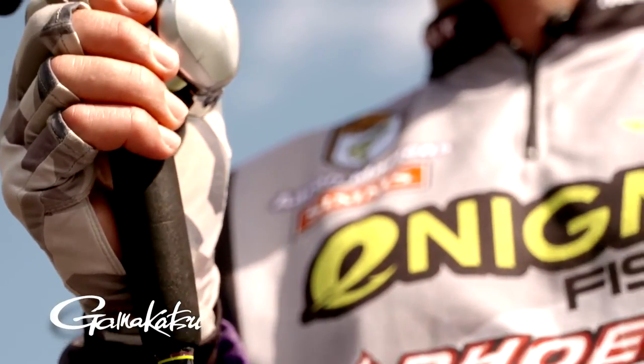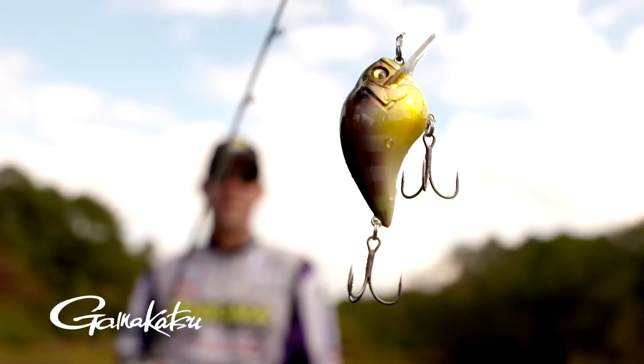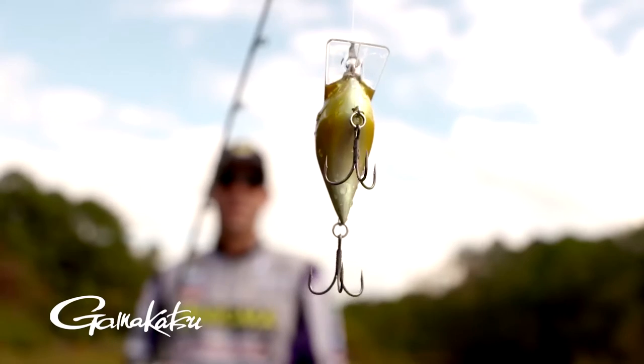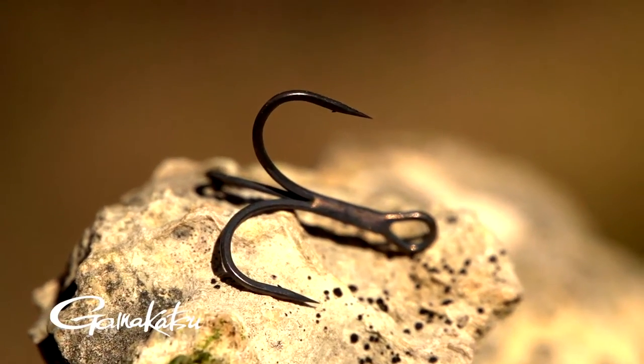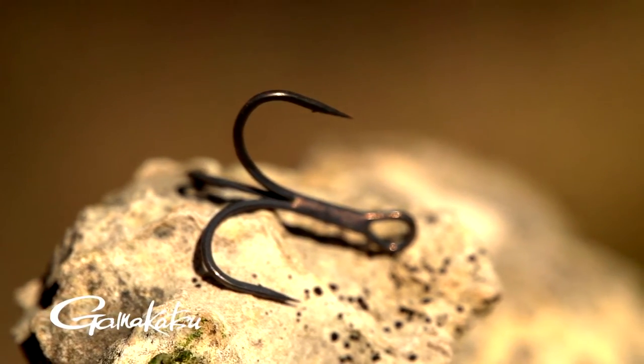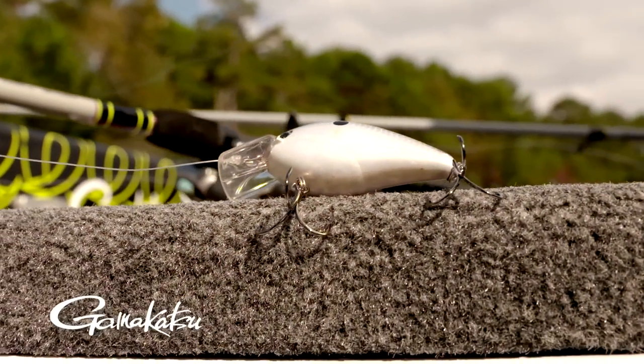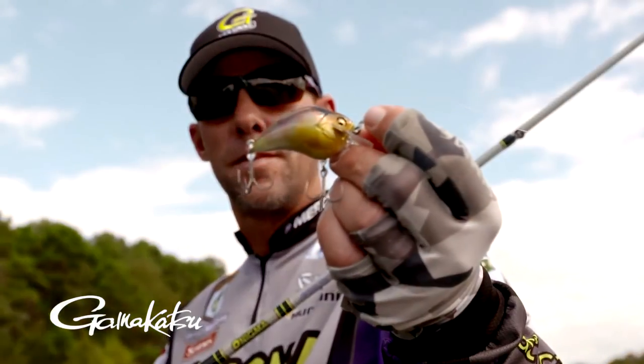The barb is little, but the really cool thing — what Gamakatsu is trying to do here is to make a hook that penetrates. A lot of times, most fish losses for a fact are done by deflection. The hook doesn't go past the barb. So you may hit a fish in the side of the face, you may hit him in the mouth, you may grab your bait, but what happens is that hook sticks up to the barb and that's it. It won't go through and the fish comes up and shakes real hard and throws the bait. That is by far where most fish are lost.